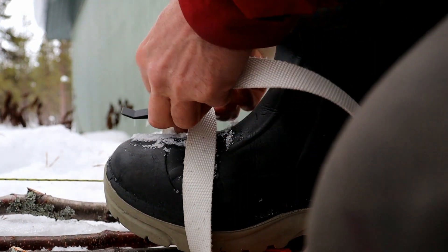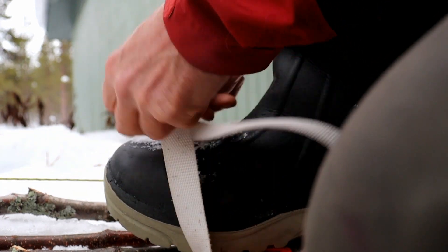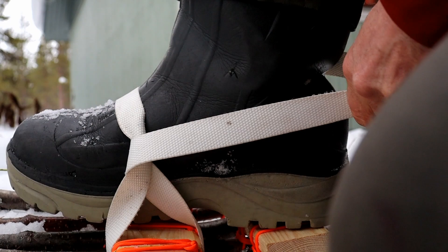So now I'm going under here with both sides of the strap, and then around the back.